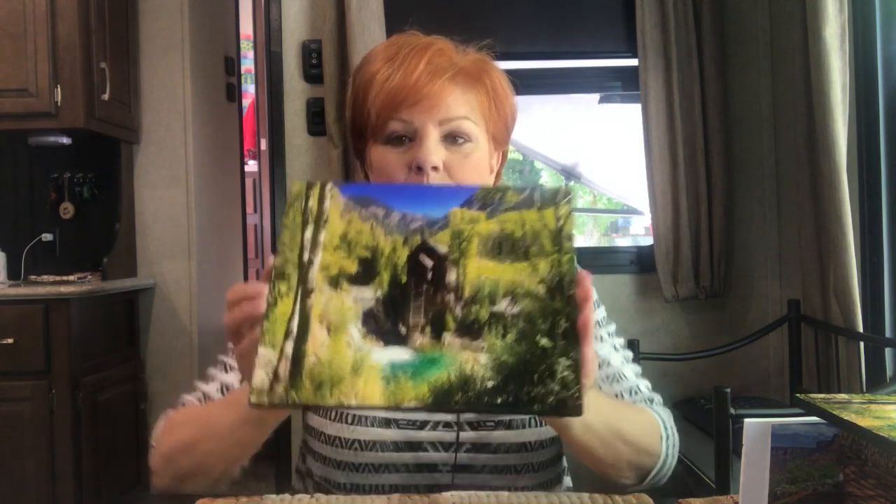In one of our latest videos on the Crystal Mill, Bruce took me there for my birthday as a surprise gift — a place I always wanted to go. It is the most photographed site in Colorado, so if you haven't seen that video, you need to watch it. So I took this photograph, took it to Walmart, had it made into an 8x10, and I adhered and glued it to two pieces of foam core board.